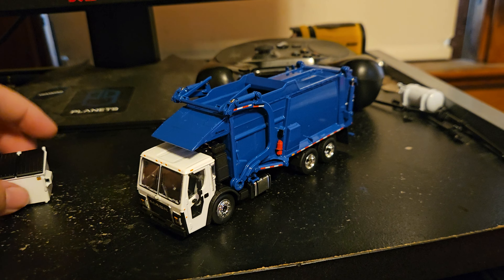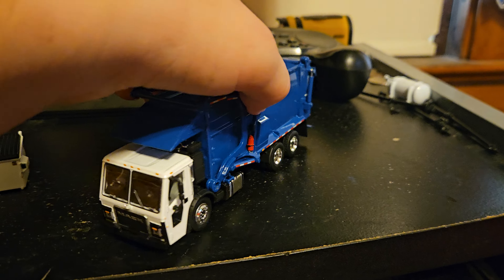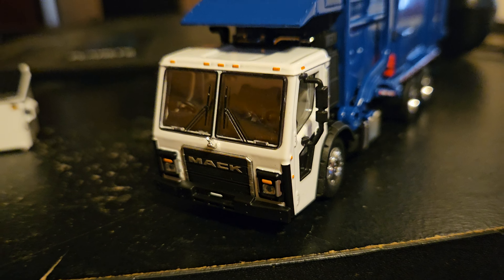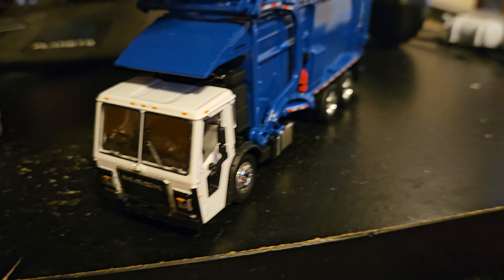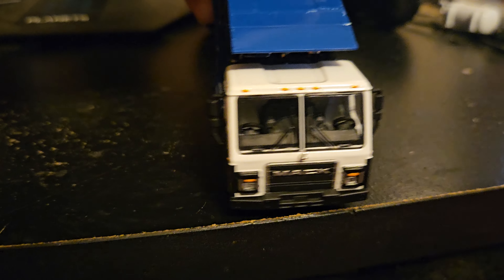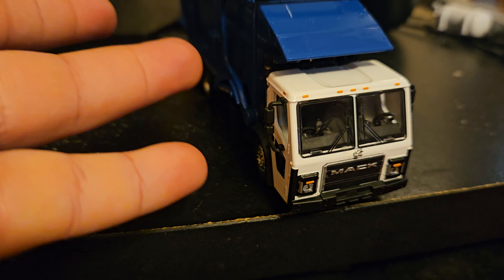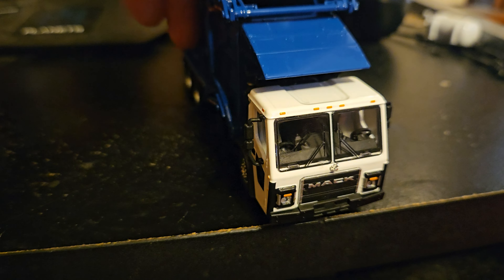Let's start off with the truck. The truck is very detailed. Here's the cab. Got the Mack logo on the front. It has mirrors, and it actually comes with extra mirrors, so if I knock one off by accident, I have spares.